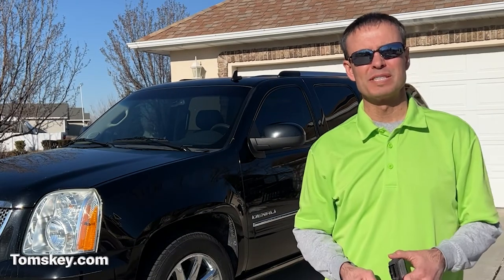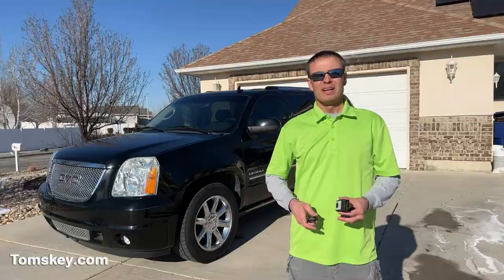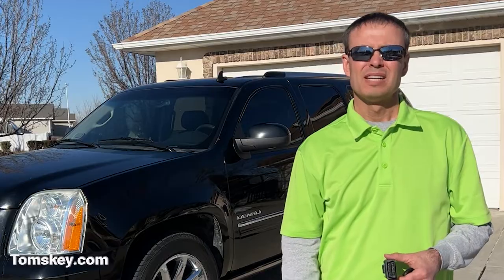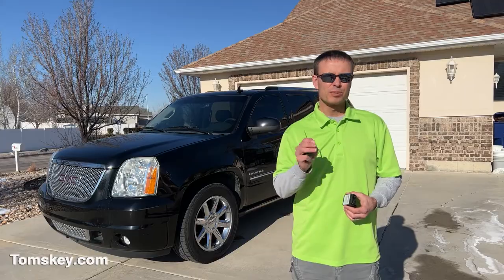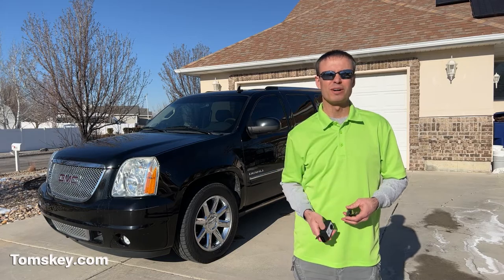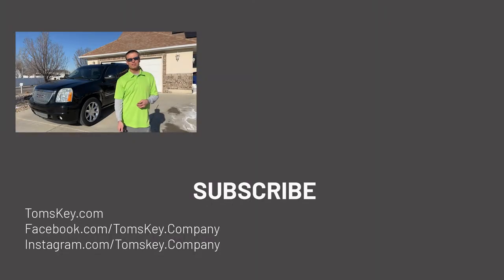We also provide amazing customer service — we want to take care of you. There's a phone number you can call if you run into problems when you're using the programming device. At Tom's Key Company, we believe you shouldn't be paying rip-off prices to make a spare key or fob for your vehicle. Please leave a comment below if you've got a quote from a dealership or locksmith that was crazy expensive, and let people know how much money you're saving using Tom's Key Company and our do-it-yourself solutions. Please remember to subscribe and smash the like button. It'll make it easier when you need to come back and find this video after you've placed your order and the products have arrived. Thanks so much for watching, and please leave a comment about your experience using our products. Thanks and have a great day.